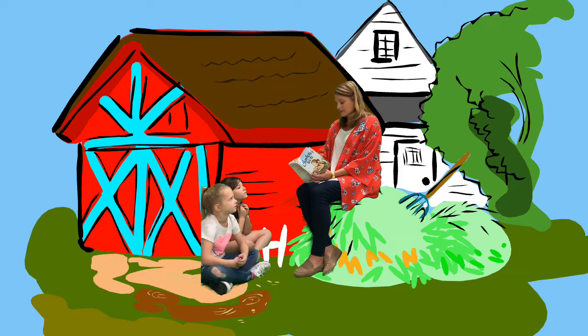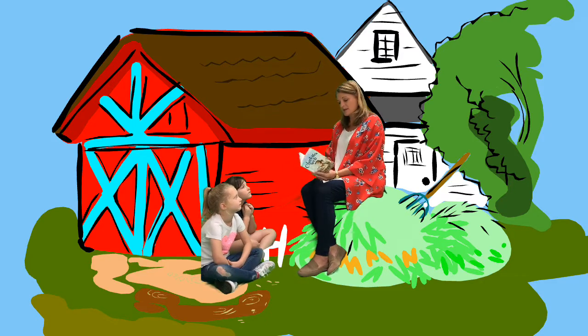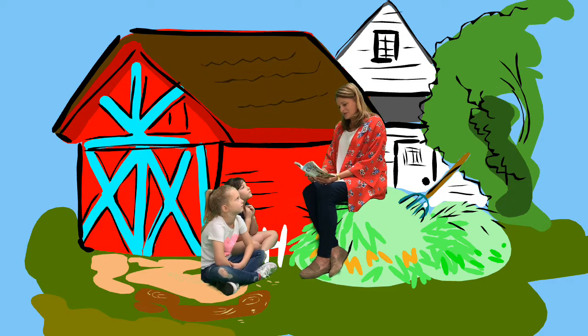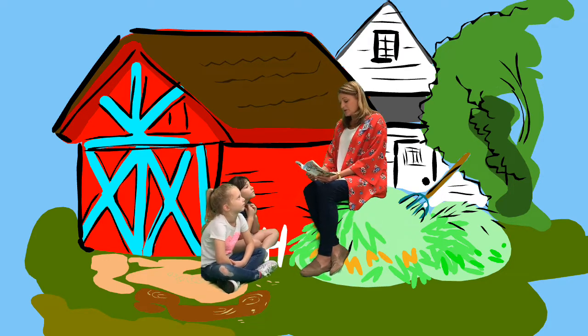"Say those names again. I didn't catch them the first time." Coxa, trochanter, femur, patella, tibia, metatarsus, and tarsus. "Goodness," said Wilbur, looking down at his own chubby legs. "I don't think my legs have seven sections." "Well," said Charlotte, "you and I lead different lives. You don't have to spin a web."